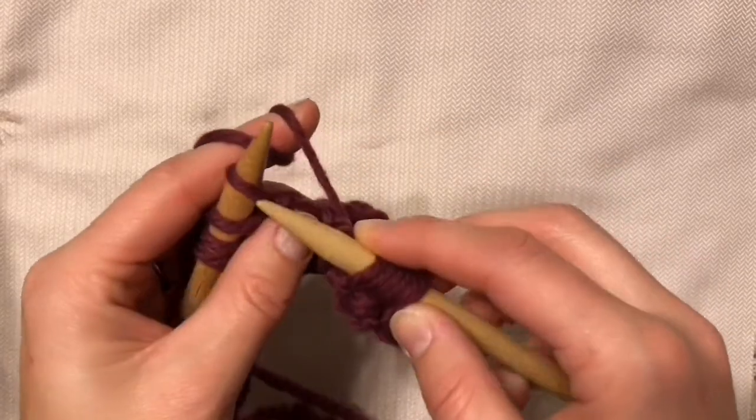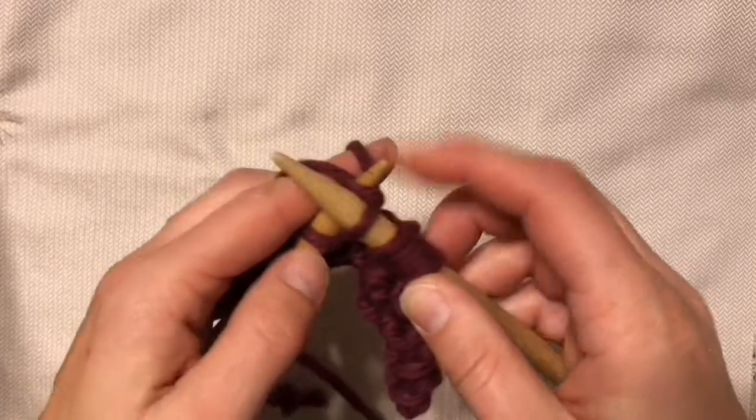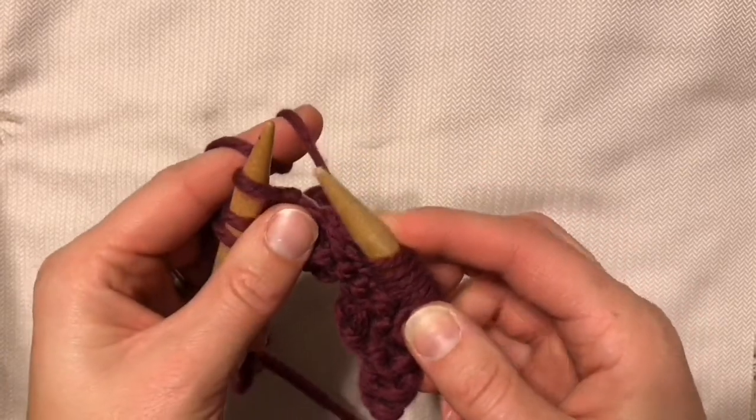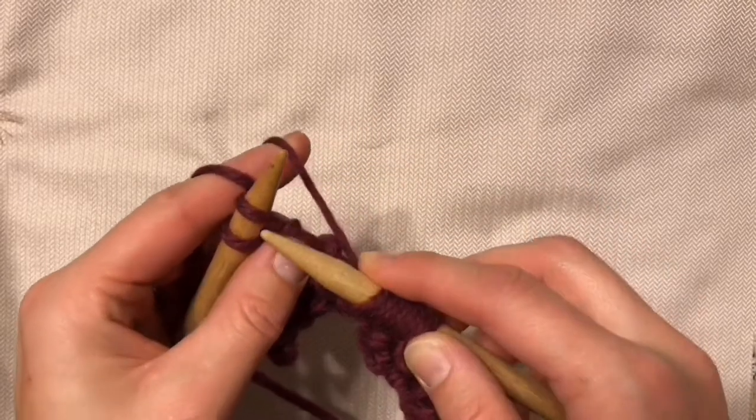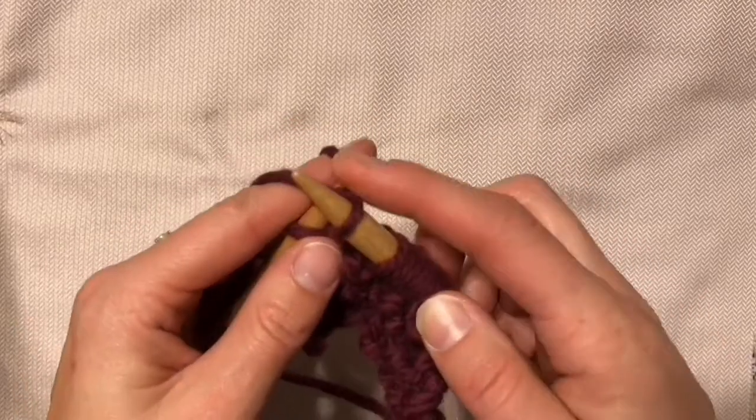This can be a much faster version of knitting, but it definitely takes time to learn the tension and have the yarn slide. So don't get frustrated if it doesn't work out perfectly the first time. Practice is what makes it.